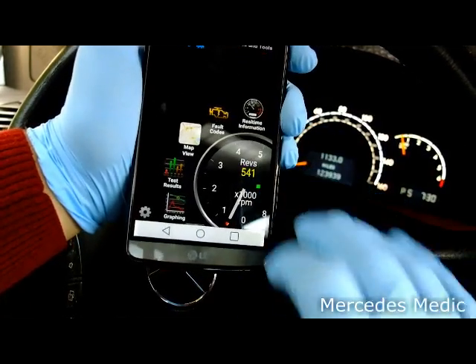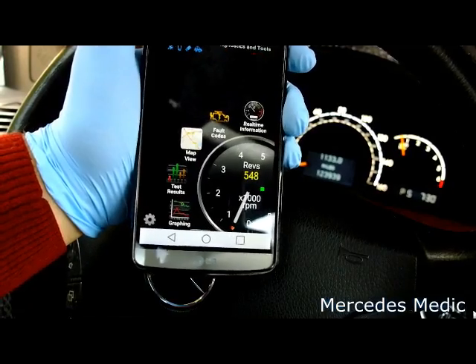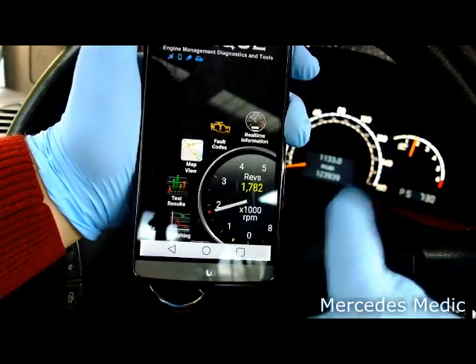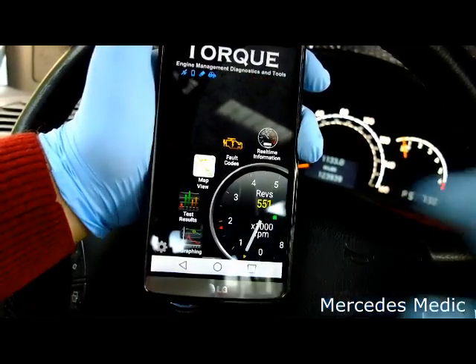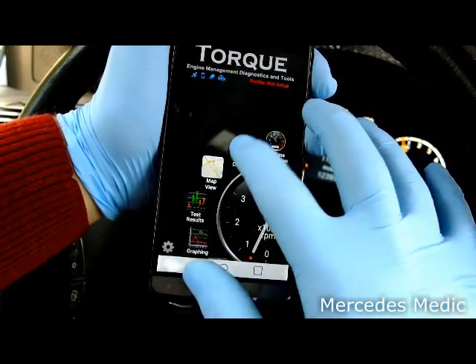Down here you can see the RPMs, which matches with the RPMs shown on the dashboard. It has also locked the GPS coordinates, so you can see yourself on the map. Now let's first look at the fault codes.